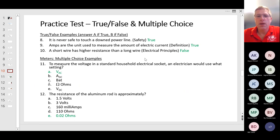Some other types of questions you may see are true-false and multiple choice. Number eight: it is never safe to touch a downed power line — true. Amps are the unit used to measure the amount of electric current — true. A short wire has higher resistance than a long wire — false. The longer the wire, the higher the resistance.